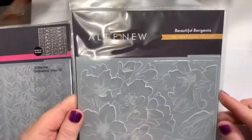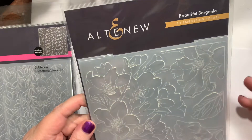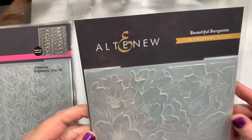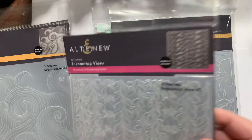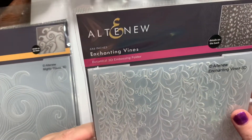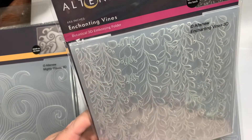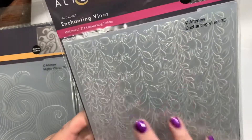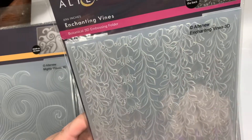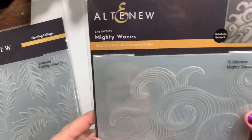Another Altenew flower one — beautiful, beautiful. I think it might be called Virginia, but I'm not sure — it's a flower anyway. And then Enchanting Vines. I love vines and things that hang down; I don't do that enough on my cards, but I'm going to start. We're going to have some hangy-down vines.